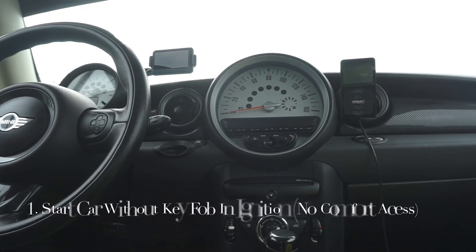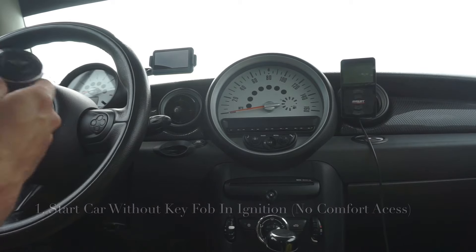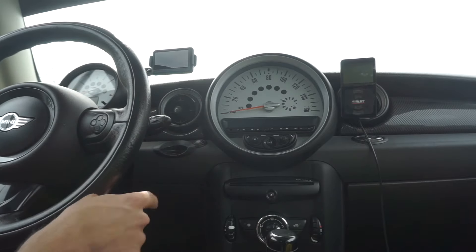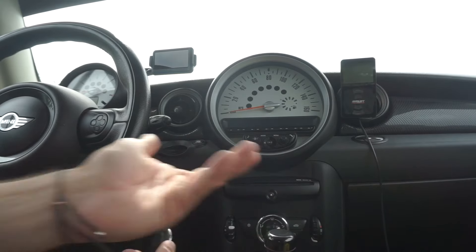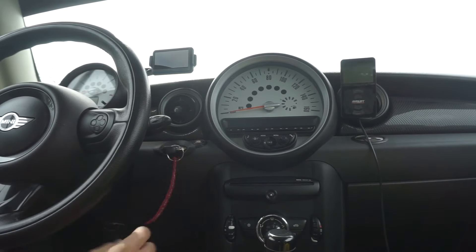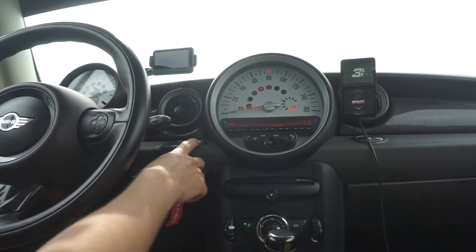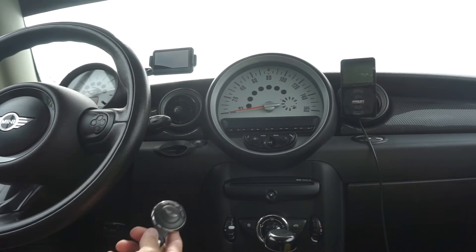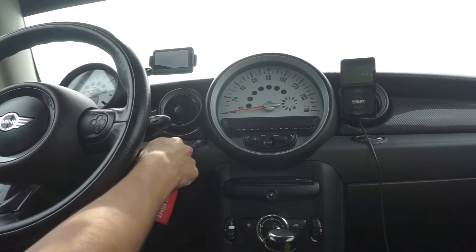The first hidden feature, and this is my personal most favorite one, is being able to start the car without the key in the ignition when you don't have comfort access. So typically when you go start a car, for example if you have a manual, you put your key in the slot, put your foot on the clutch in neutral, press the button and the car starts. So I'm going to turn the car off. Now you can do this without having the key in the ignition — the way you do that is you're going to put your key in the slot.